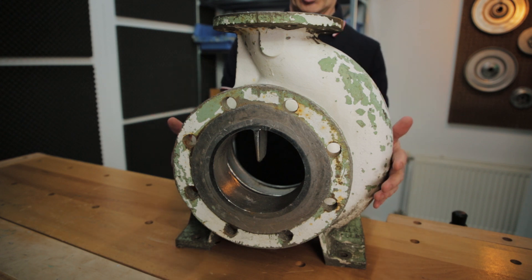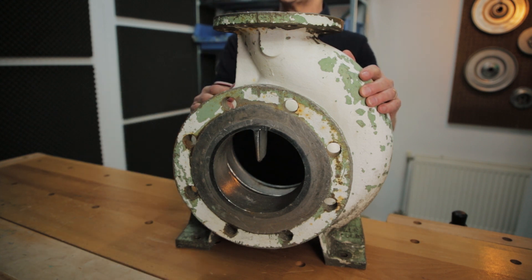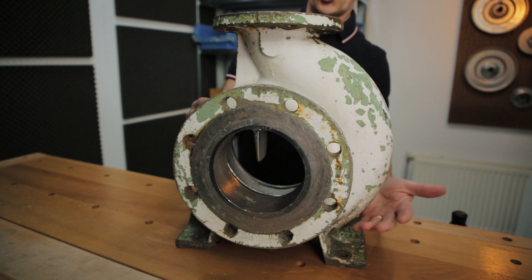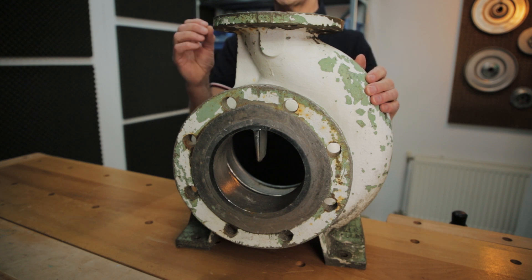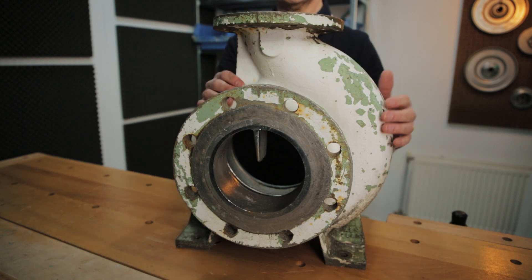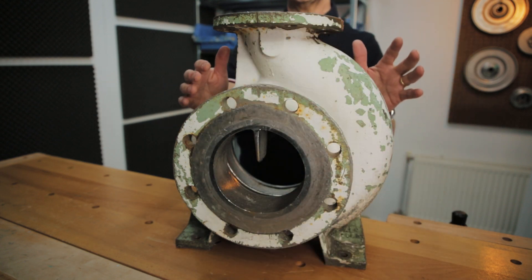Also on the pump housing you can see what the right rotation direction must be. You see a volute casing in front of me — this pump housing normally stands as a statue in my front garden, which is why it is a bit dirty. With this volute casing, you can see that the shape on one side is different from the shape on the other side. Because this side is much more massive than the other side, the right rotation direction is this direction. You can determine that from the volute casing shape.